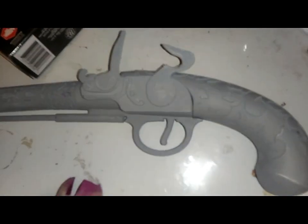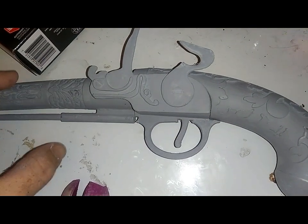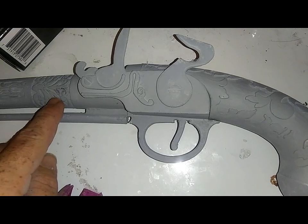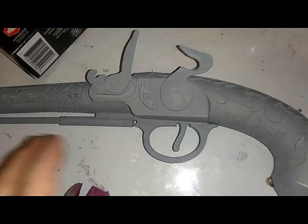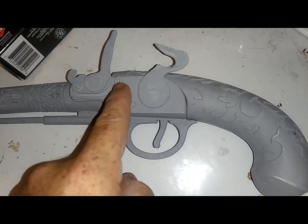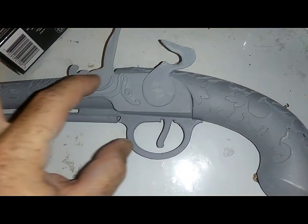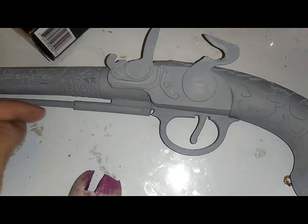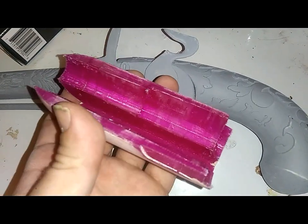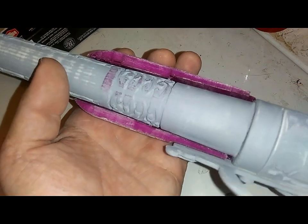I didn't really like how this gun was when it comes to up here. I really don't want to cover all this awesome design here, but this isn't how a flintlock is — it's not just the handle here typically. The handle usually is one fluid motion up, and the ramrod goes down into it. So I created this piece here by going into Tinkercad. I hate to cover that up.